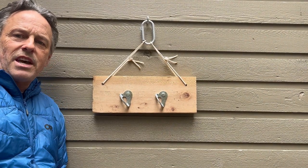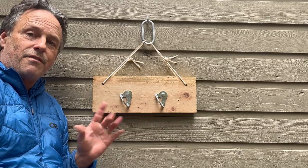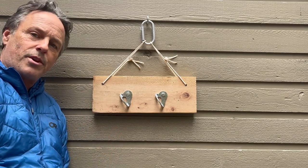Hey climber friends, Alpine Savvy here. Let's learn how to make an anchor training board like this. Five bucks, five minutes. Let's do it.